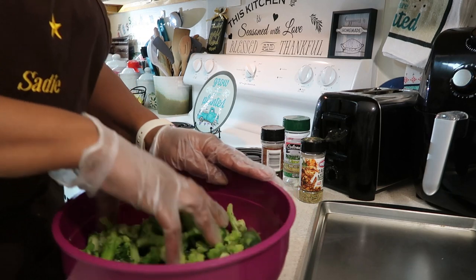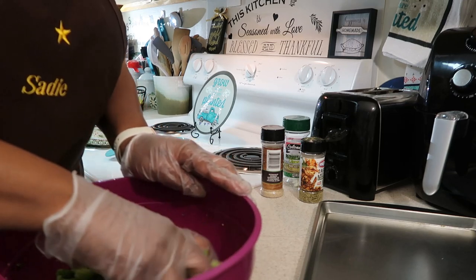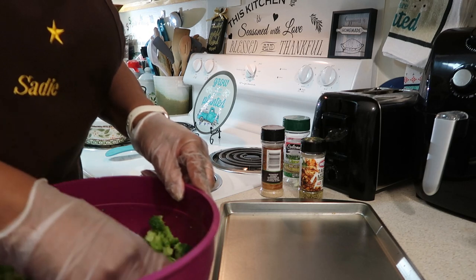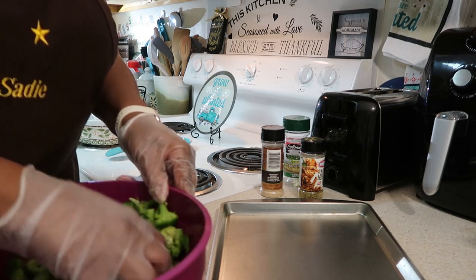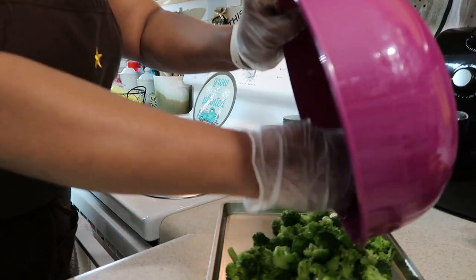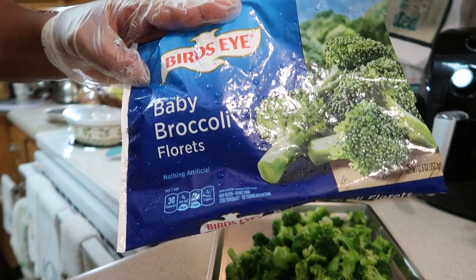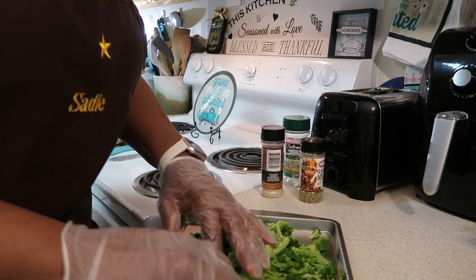We're going to mix all that up, and I have a little sheet pan from the Dollar Tree — I need to be an ambassador of the Dollar Tree because I didn't plan it like that, that's just how it happens! So we're going to pour that onto the sheet pan. I'm using my Bird's Eye Baby Broccoli Florets from Food Lion — I love their baby broccoli. Or I like the regular sized broccoli from Aldi's; I'll get the ones from Walmart if I have to.